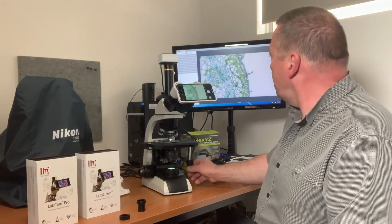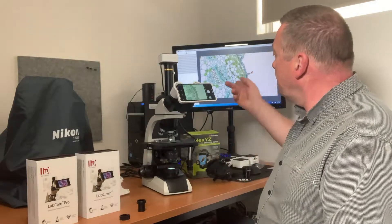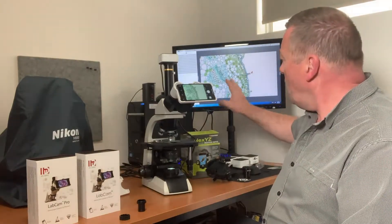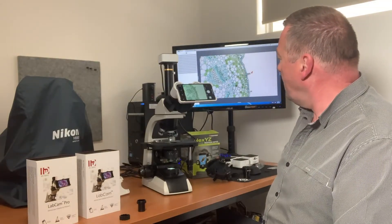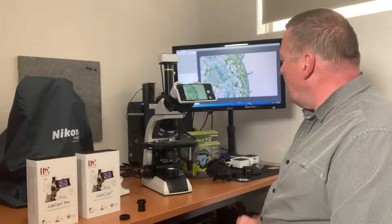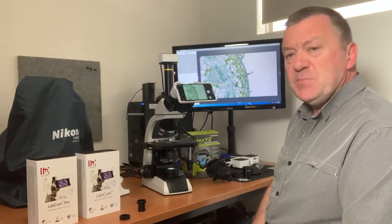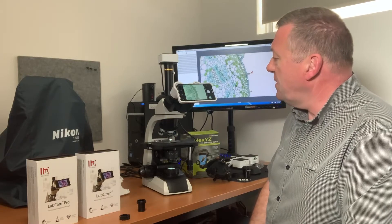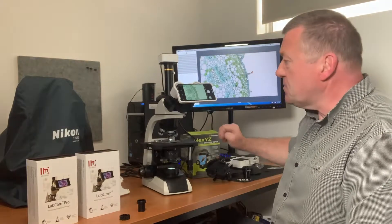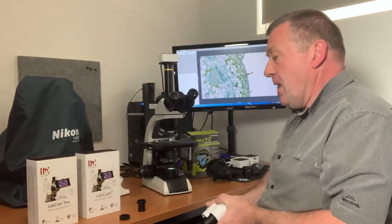I want to highlight the difference between focusing with the camera versus focusing with the phone. With the dedicated camera monitor, having a bigger screen allows you to see your specimen in a lot more detail and makes it much easier to focus your microscope. I did find it very difficult to focus the specimen using the phone, and that applies to all the iPhone adapters including the Celestron. Now I'm going to put on the LabCam Pro.